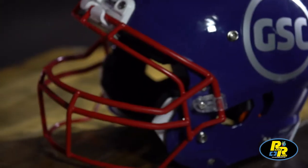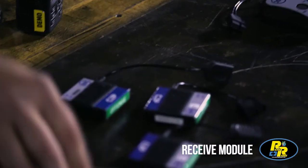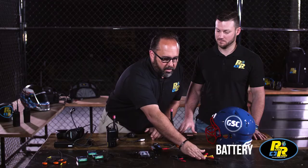Alright Tony, give us a breakdown of the components of this system. Okay, so the system is made up of a receive module, speakers that go inside the helmet — one on each side of the ear — a battery, and a junction cable.